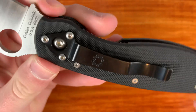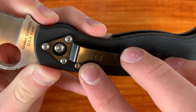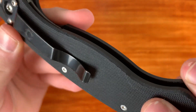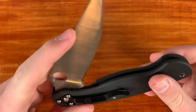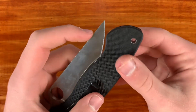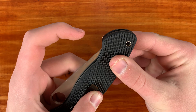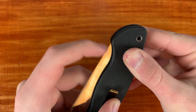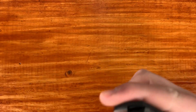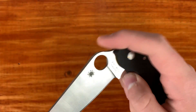Some of the visual defects: there were a couple scratches on the clip, and then there was one scratch on the G10 right there. One interesting thing about the action on this knife is the detent out of the box was super strong. I got this knife Friday and I've pretty much been trying to break it in the whole time. It has gotten a lot better, but it was to the point where I could not Spidey flick the knife out of the box.